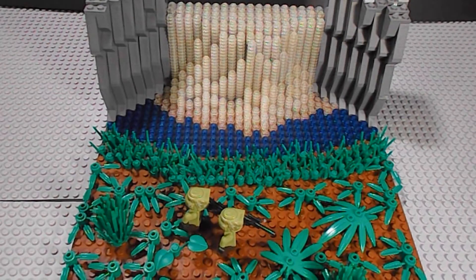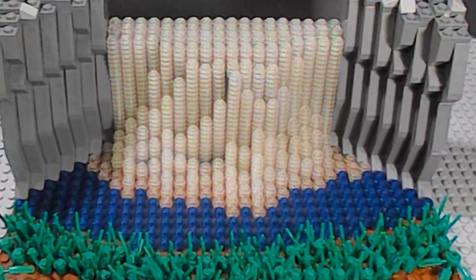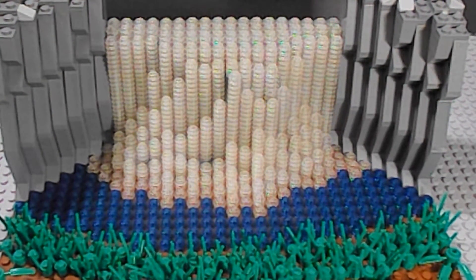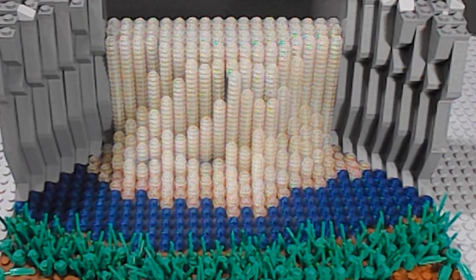And then I used a lot of the grass pieces right here. As you can see right there, I made a waterfall. There's at least 900 studs that are clear, and about 100 or more blue, or dark blue, to just drift it out. And then I was thinking about putting dark green, but I was trying to make a quick video.